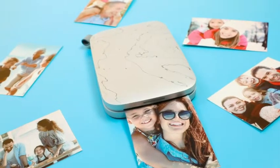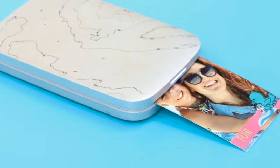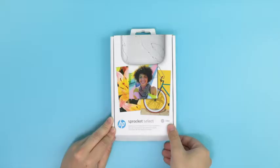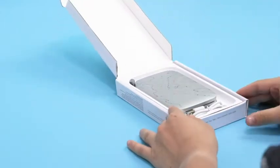The HP Sprocket Select Printer makes printing vibrant 2.3-inch by 3.4-inch photos simple and exciting. First, open the printer's packaging and make sure all included supplies are present.